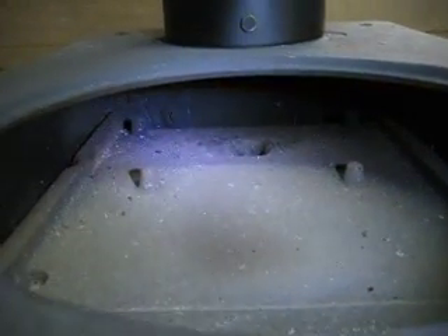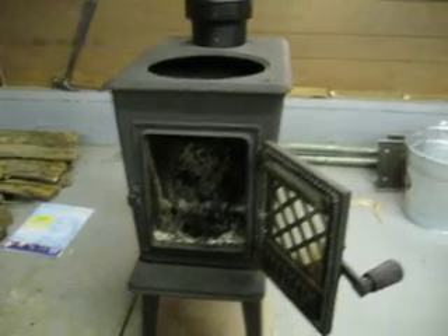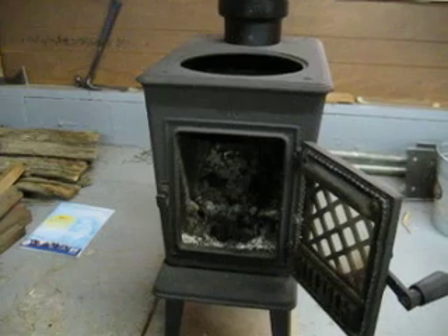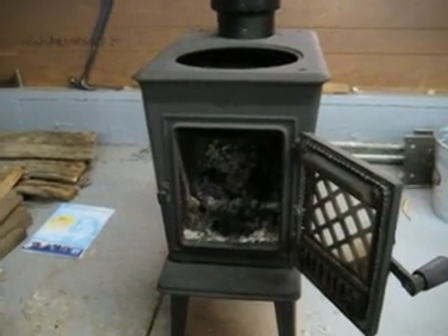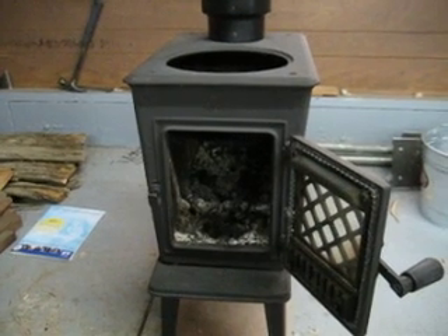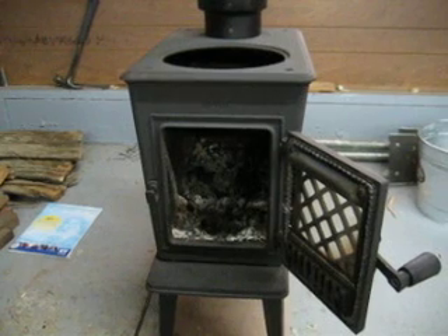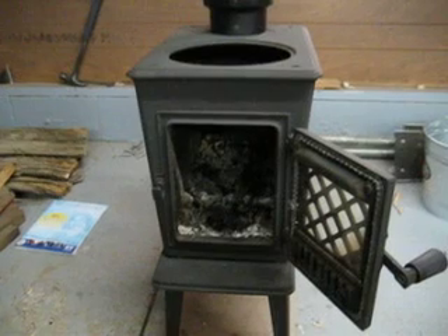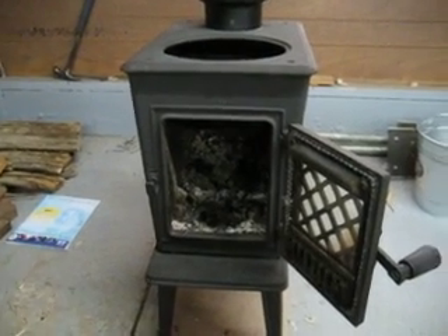So it helps you get a lot more efficiency out of the stove, because instead of your hot gases just going straight up and out like a lot of the less expensive box stoves, this one actually circulates it through a little bit before it goes out and reburns the gases coming off. That really contributes to the stove being a really efficient stove. I've burned a lot of box stoves, and this is probably the best that I've used. It's really efficient, it heats nicely, and you can easily get a five to six hour burn time out of it, and it's because of that internal design.